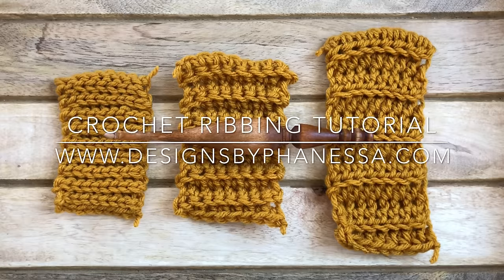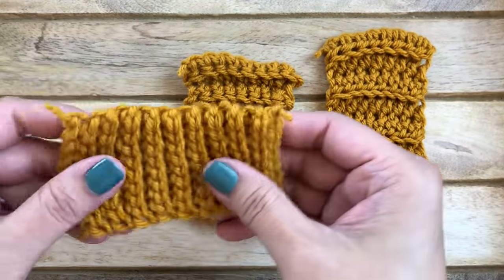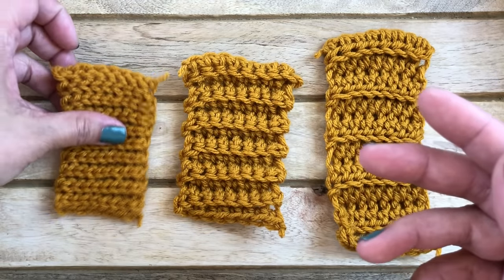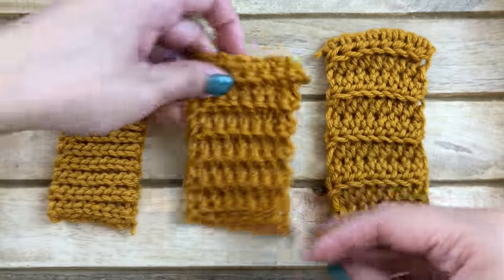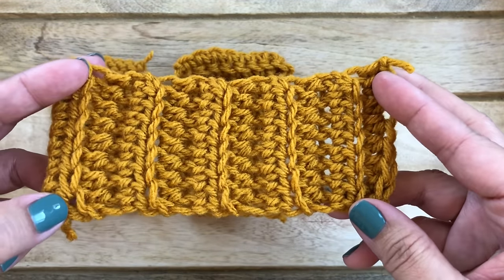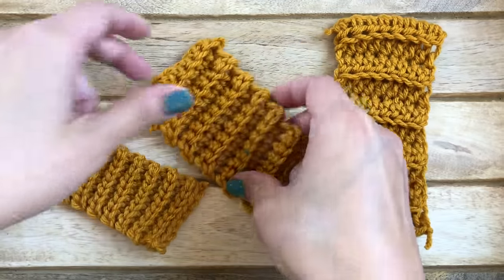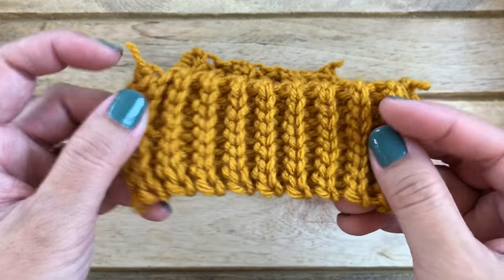Hi, this is Vanessa with Designs by Vanessa. Today's tutorial is on crochet ribbing. I have three different samples made using three different stitches. The first is made with slip stitches, the second with single crochets, and the third with half double crochets. As far as stretch, the slip stitch ribbing has the most, single crochet has a little bit, and half double crochet has the least.